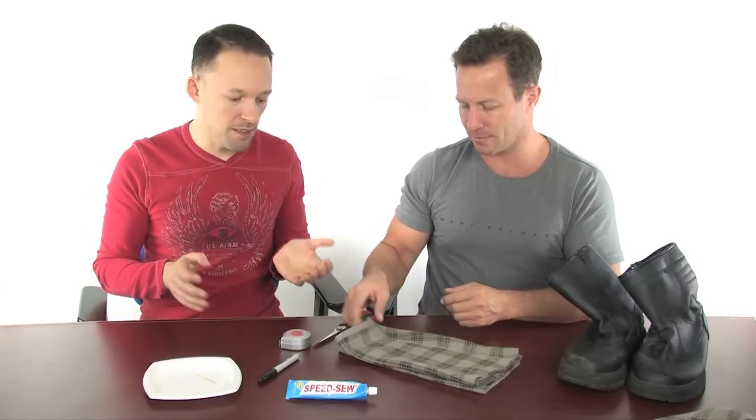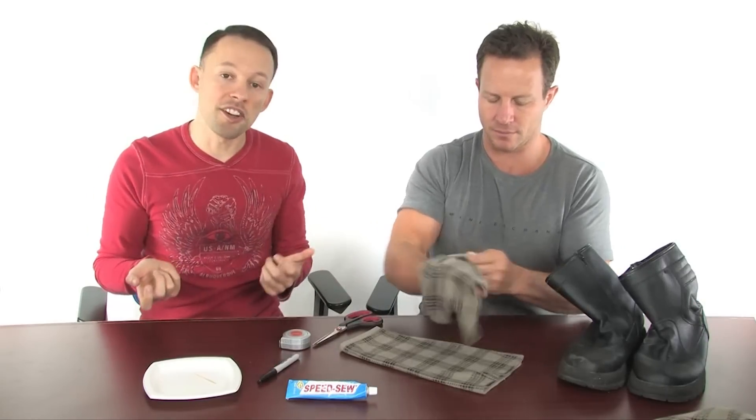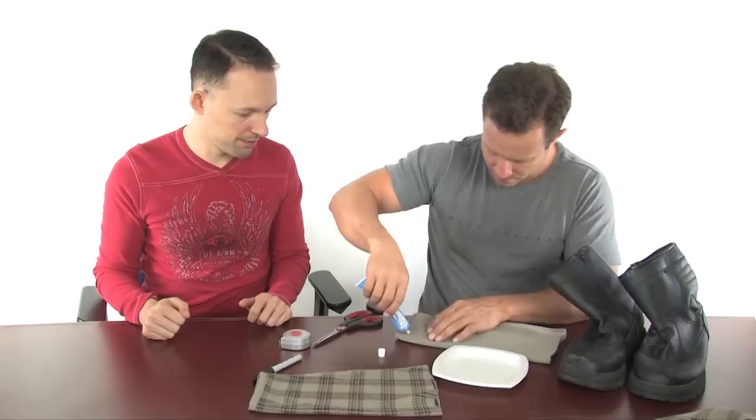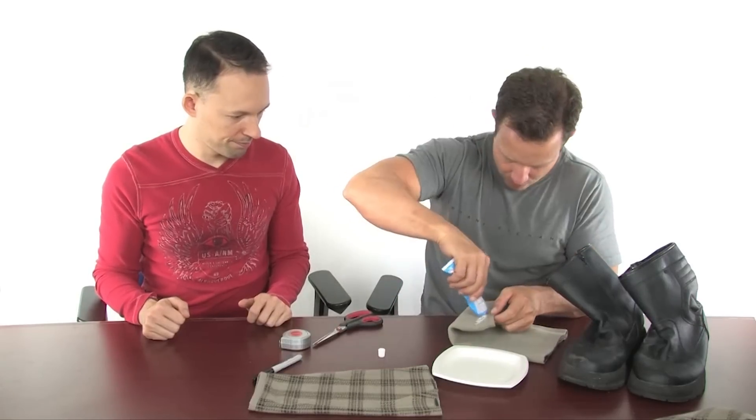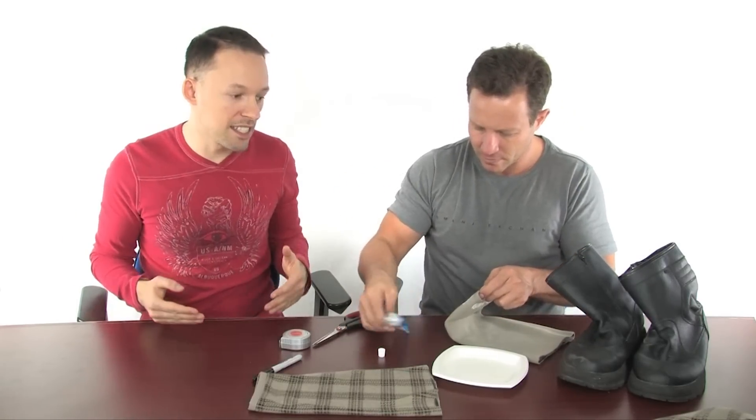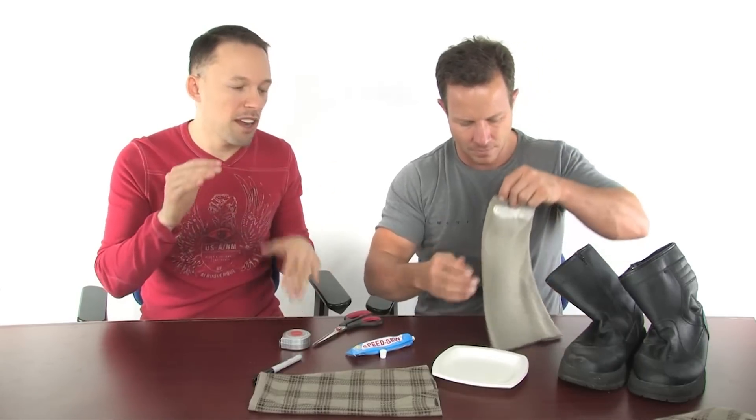So now you just take one of the sleeves and flip it inside out, and you're going to add some speed sew along the edge. Once you've got it all the way around the sleeve, you just carefully stick the sleeve inside the boot about halfway down.